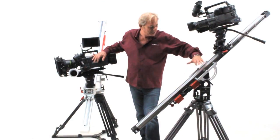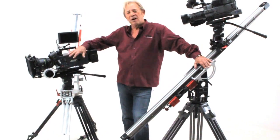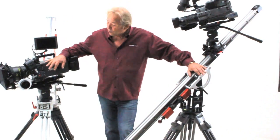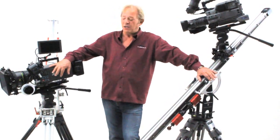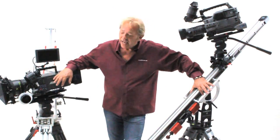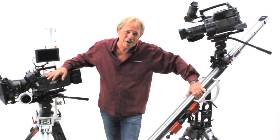Matthews sliders: the DC model for camera packages weighing up to 25 pounds, and the HD model for camera packages weighing 65 pounds. Before we go, I'd like to thank Cartoni for the use of the sticks, Kino Flow for the lighting and the use of their stage, and Aerie for the Alexa camera. But most of all, I want to thank you for watching our video.